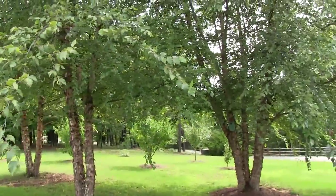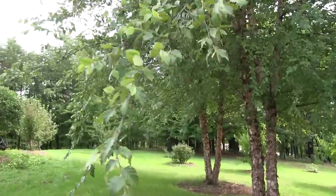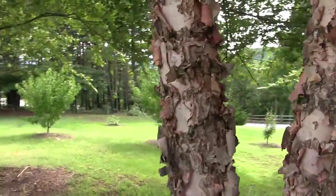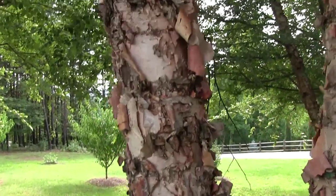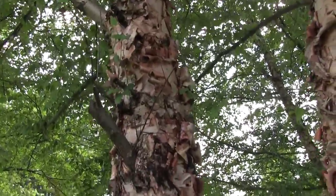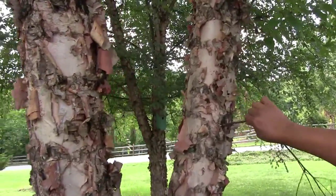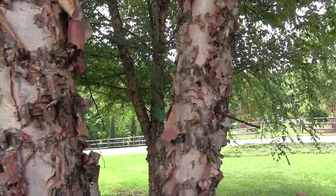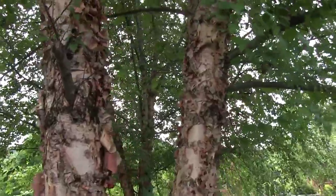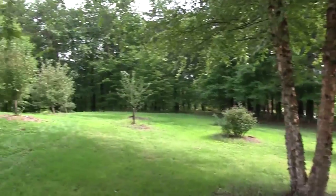I also trim the limbs off these river birches all the time just to make it easier to mow underneath them. They have the most unusual bark. These river birches grow down below the house — I didn't plant any of them. The bark is really cool. When you cut one of their limbs, you'll come back maybe 30 minutes later and there's just water seeping and pouring out. They're a water-type birch — they suck the water right out of the ground.